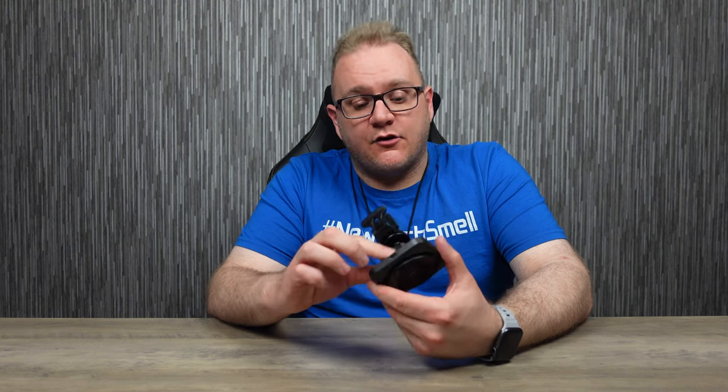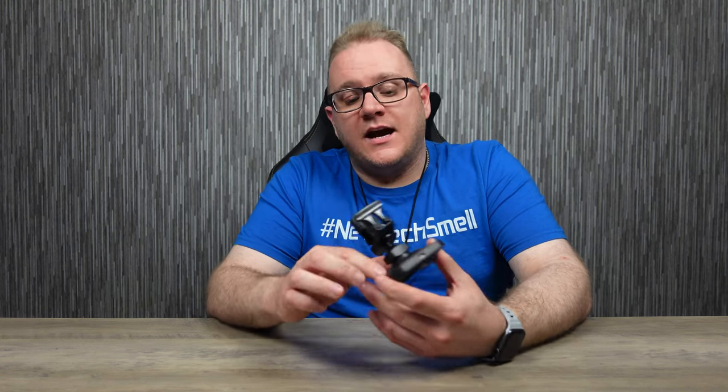We'll start with the car charger from ESR — big shout out to the guys at ESR for sending this over, massively appreciate it. This is the new MagSafe HaloLock car charger from ESR, and it has a new improvement called CryoBoost. This is a MagSafe charger that goes into the vent of your car and is USB-C powered.